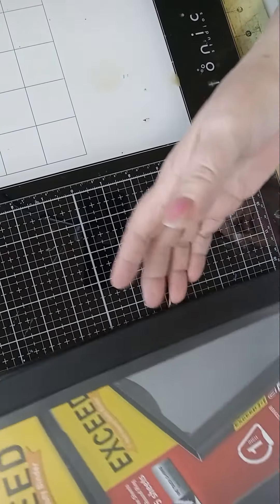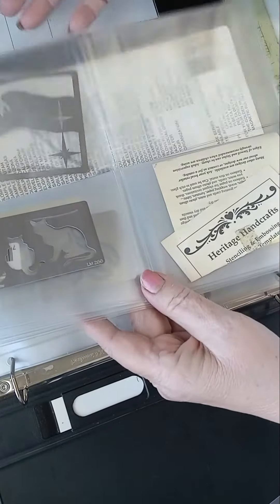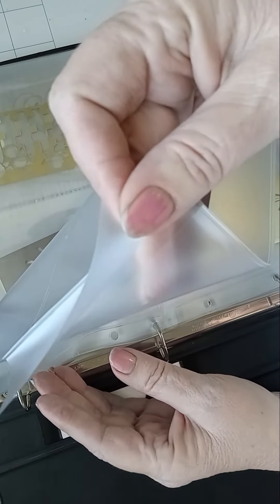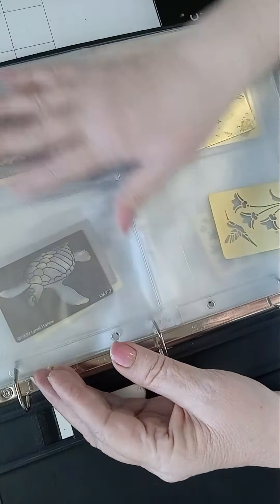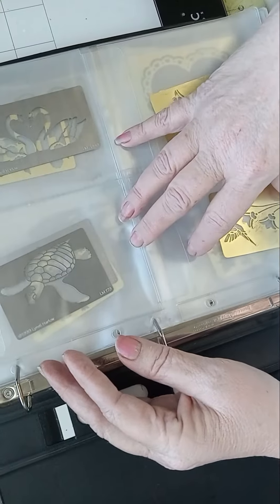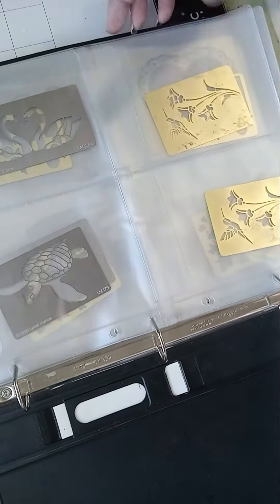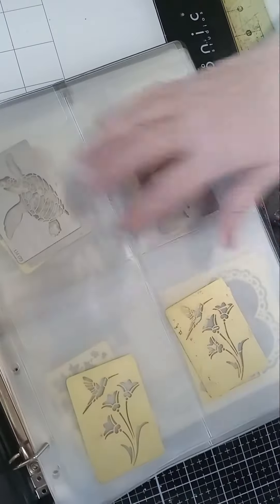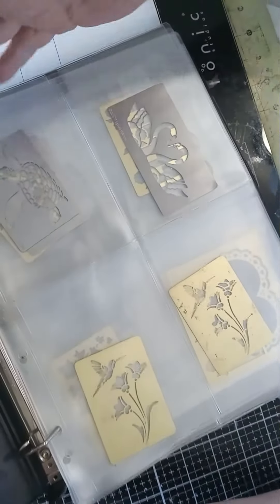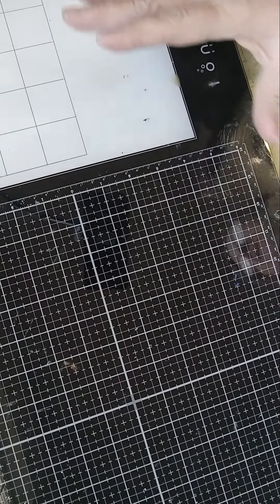Those envelopes I got — I told you I had my steel dies for them — I had just enough sleeves to do this. These have pockets on them so they slide in and won't keep sliding out. I've lost a couple because I used to have them in baseball card sleeves, but this works so much better and I won't lose my stencils again.